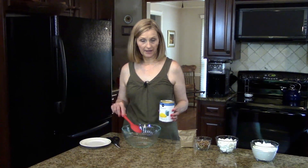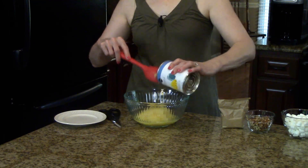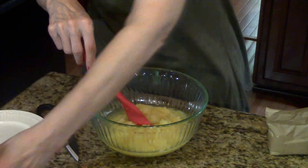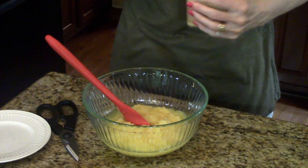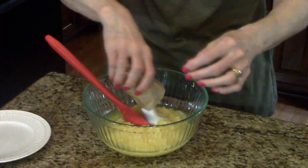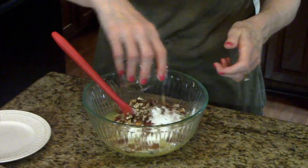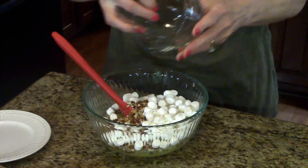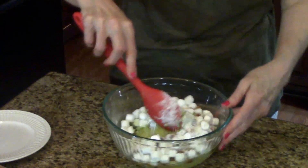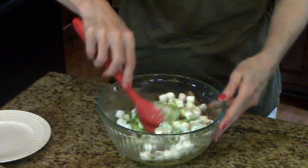I'm going to start by putting my can of crushed pineapple in this big mixing bowl. And as I said, you don't drain this. To the pineapple, we're going to add our pudding and our pecans and the marshmallows. I'm just going to give this a stir. As you can see, the pudding is green — it starts turning green when it mixes with the liquid from the pineapple.